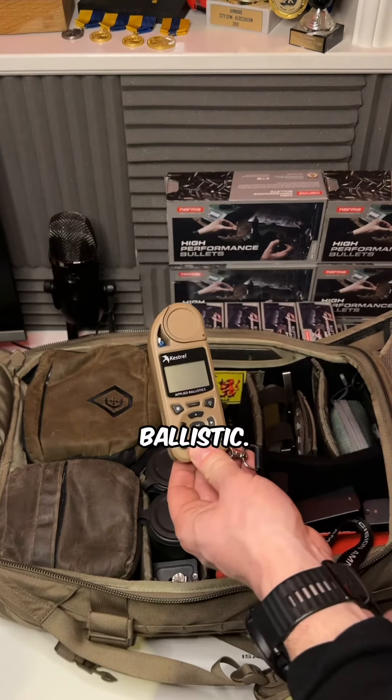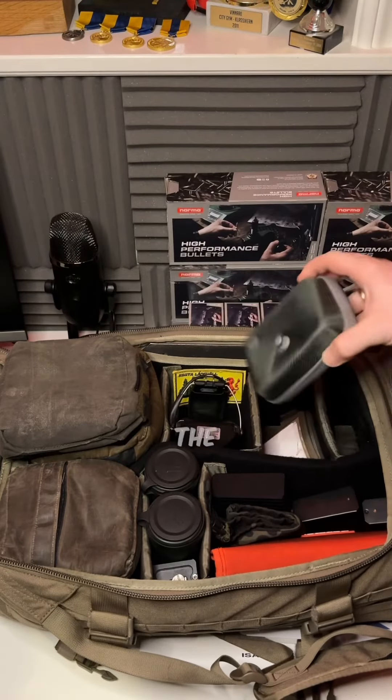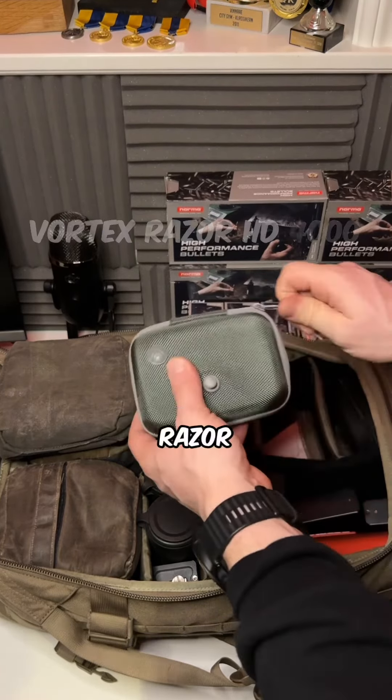I also have my ammo book, hearing protection from So Deep, a front plate bag for when I use a tripod (also from Bring), an arm board, my rangefinder the Vortex Razor HD 4000, my tool set from Wheeler so I can torque everything, some spare batteries, spare parts, and a tack table for the tripod if I need it.